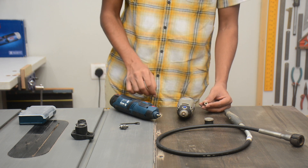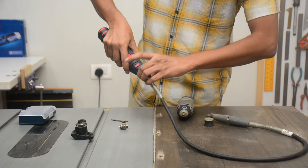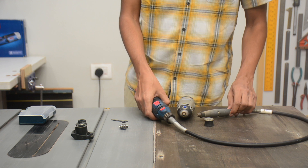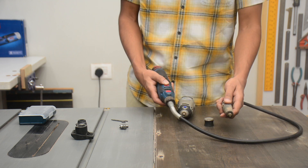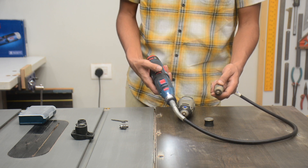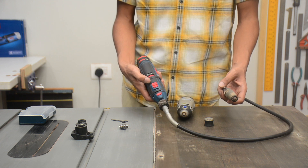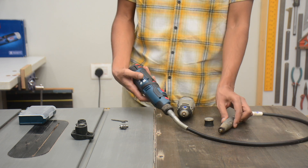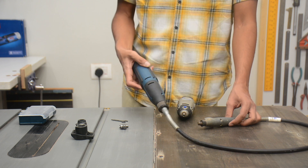Now I will try and attach the flex shaft attachment to the Bosch machine. As you can see, the flex shaft fits just fine. I will turn it on to see if it works — it is working fine. However, since it is not a corded machine, the machine itself tends to rotate along with the flex shaft. So if you are planning to use it with a cordless machine, you have to make sure you fix the machine to some sort of stand, otherwise instead of rotating the flex shaft, the machine might start rotating itself.